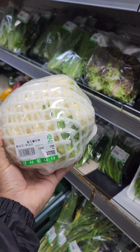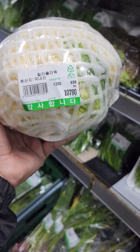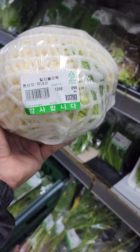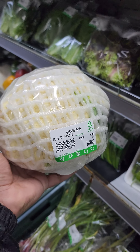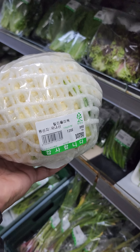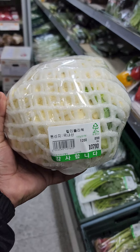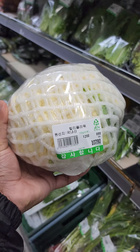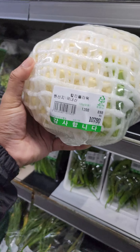It's about 500-600 grams. It's about 10,789 grams. It's about 789 grams. It's about 889 grams.